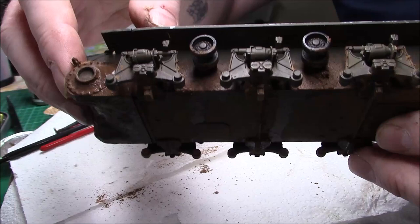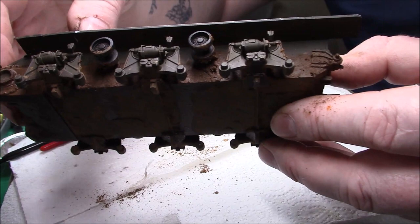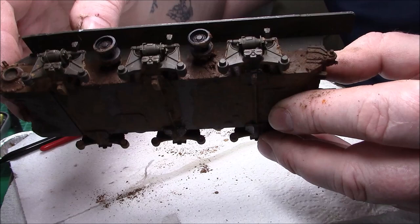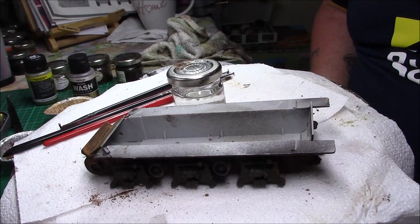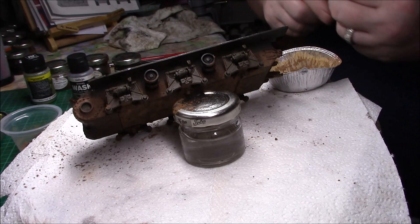It shouldn't take too long to dry, and then we're going to start on the top with the lighter colour and blend it into the darker bits. That'll be the next step. So I'll pause for now, let this dry, and I'll be back to do the top.